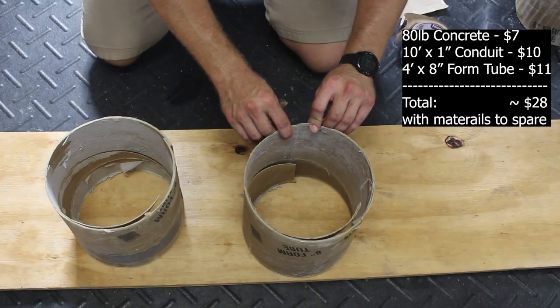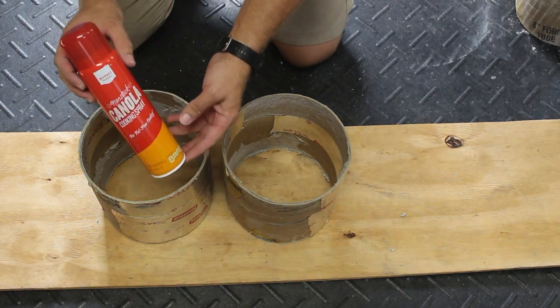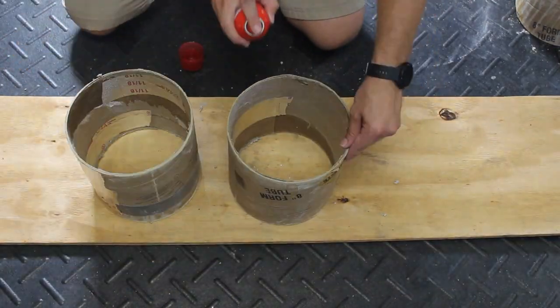I was able to reuse these tubes at least once with some tape and cooking spray as a mold release agent, but after that they tend to soak up too much moisture and fall apart.